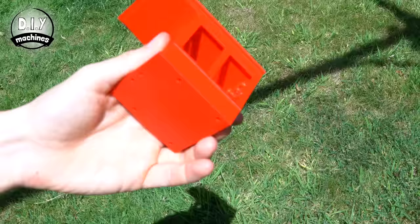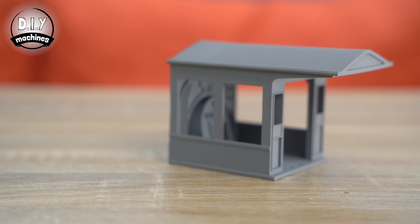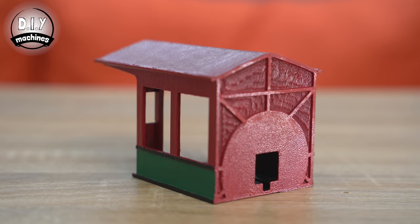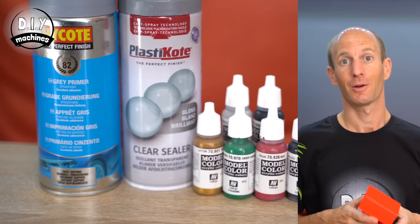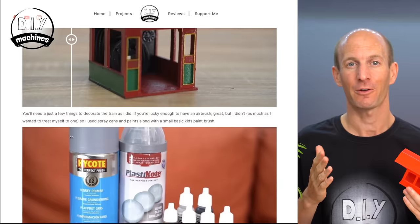To paint mine, I used some grey spray-on plastic primer followed by water-based acrylic paints. Then a couple of layers of glossy sealer helps to seal it in and protect it. It's my first time painting 3D prints and though it's not perfect, I'm quite happy with the results. All the paints and sprays I used are linked below, and if you want to find out more about the process, I've written a rough outline on my website.